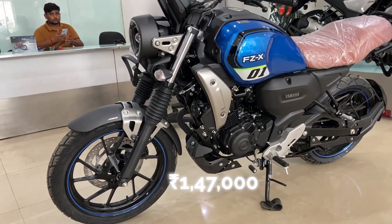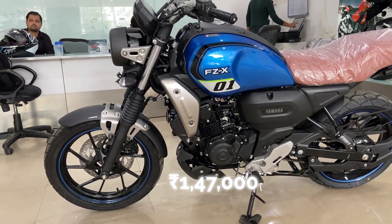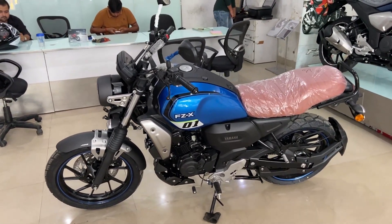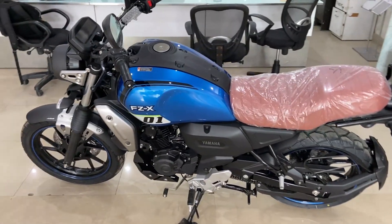So guys, this bike is costing ₹1,47,000 in Noida — that's an on-road price. There are three colors: blue, orange, and black. The blue is in glossy finish, and black and orange are in matte finish.